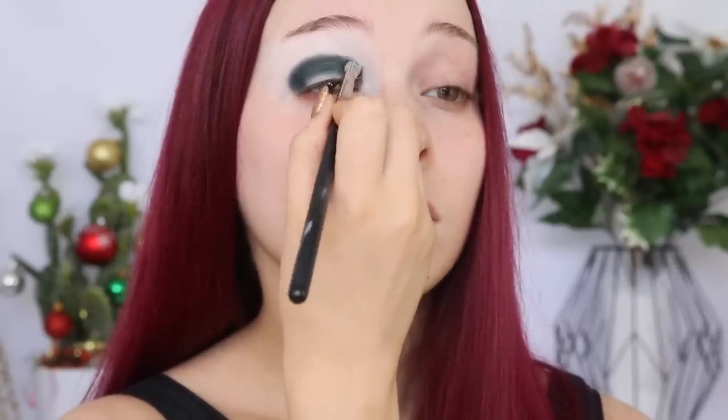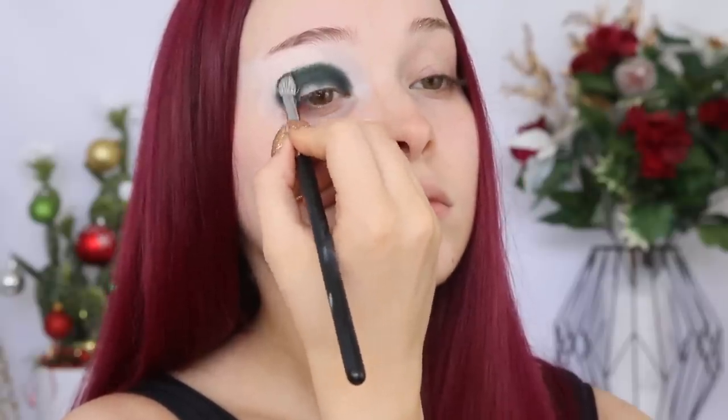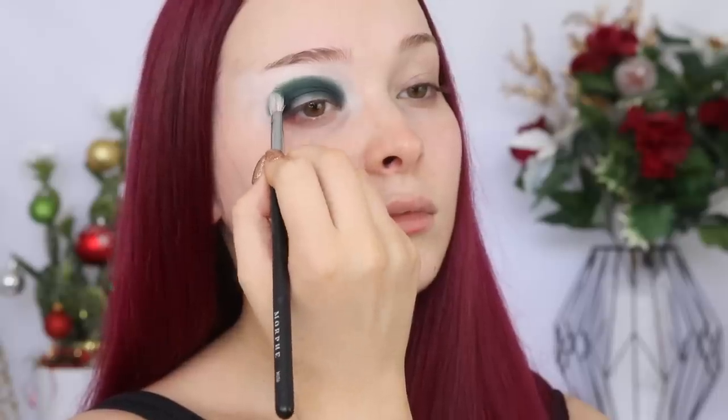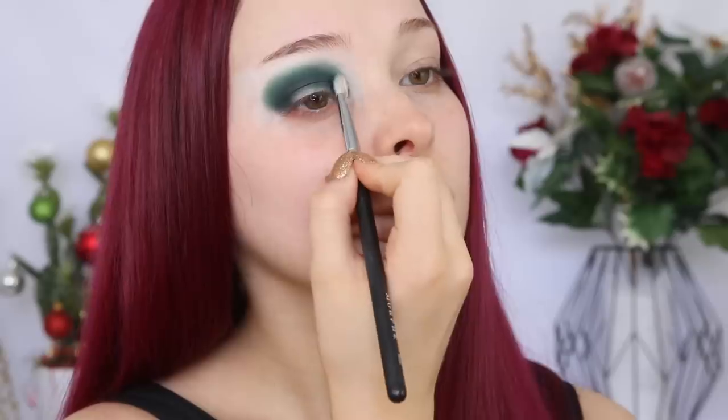We're going to be dipping into the Morphe slash Jaclyn Hill palette, taking the shade Enchanted on the Morphe M456 brush, and using packing motions to get maximum pigmentation. I'm starting my application on my outer corner and gradually working towards my inner corner. I know I used the Morphe slash James Charles palette in my last two videos, but it's just so good — I can't put it down. So we're going to be using that palette again today, dipping into the shade Daddy on the same brush and applying that just above the previous shade.